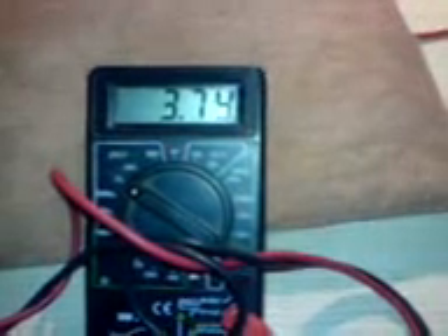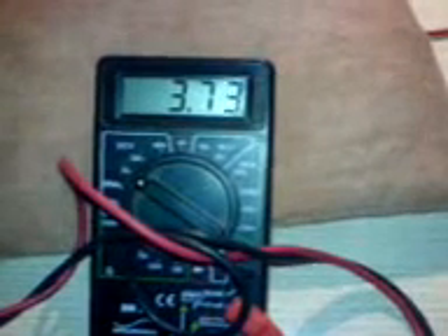This battery was at 320 when I hooked it up, well, six minutes ago, and it went pretty quickly up again. And the other one I was also working on.